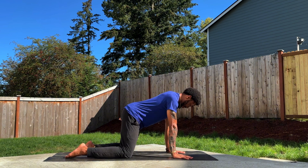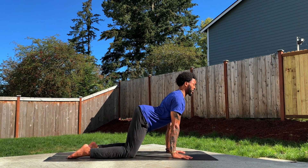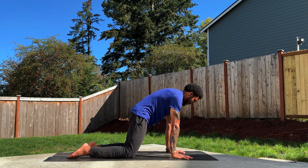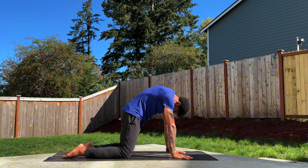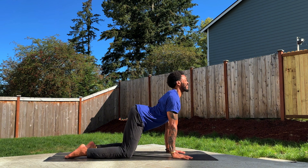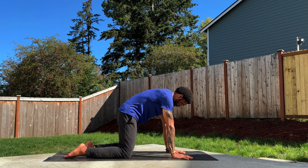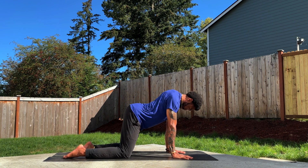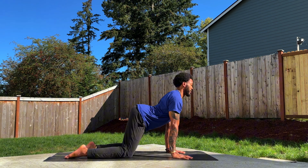A few rounds of Cat-Cow. Start by dropping the belly, lift the tailbone, and pull the shoulders down the back as you breathe in. On your exhale, tuck the tailbone, make your way up the spine, last to drop is the chin toward the chest. Press the hands into the mat. Inhale, drop the belly, lift the heart — that's your cow. Exhale for cat, tuck the tailbone, press the hands down. One more time — pull the arms apart so that the chest can broaden through the middle, and exhale, take it back.